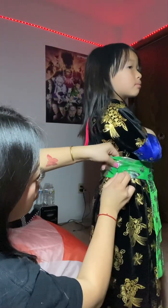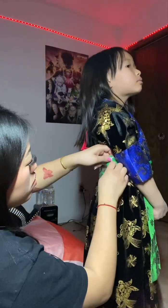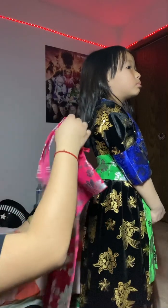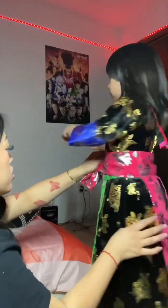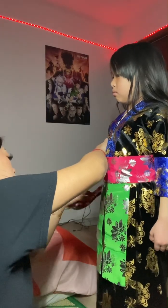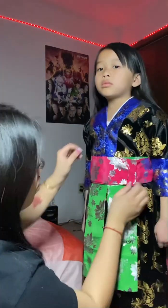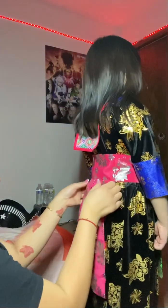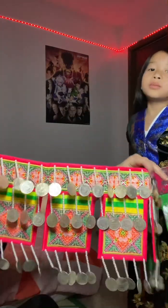Then fixing any part that needs fixing. This part is the pink one, just for the back — again making sure that it's in the middle and wrapping it around. Making sure that it's tight and then safety pinning it.